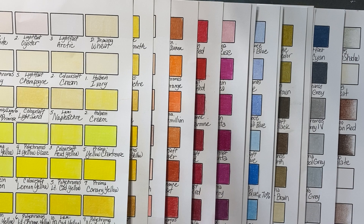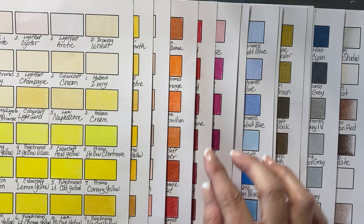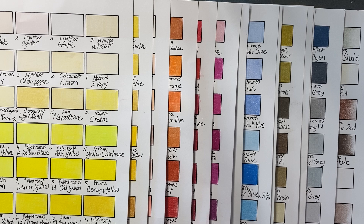So firstly, some things that I discovered. I love my Prismas. I know that I love my Prismas, but in swatching them on white paper, they were not my favorite. That being said, they are still my favorite pencil because I know them, I know how they work, I know how to use them. So they're still my number one favorite pencil.